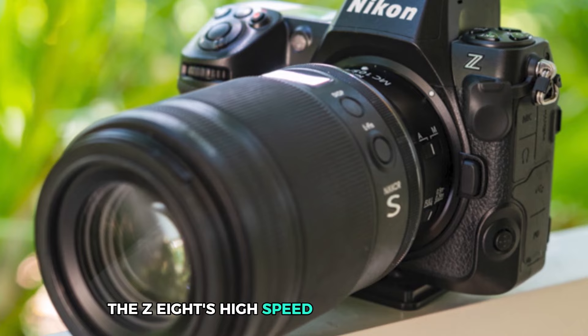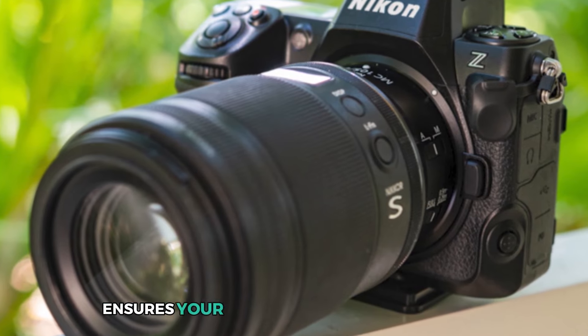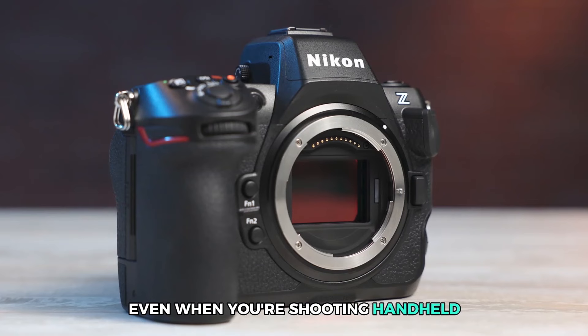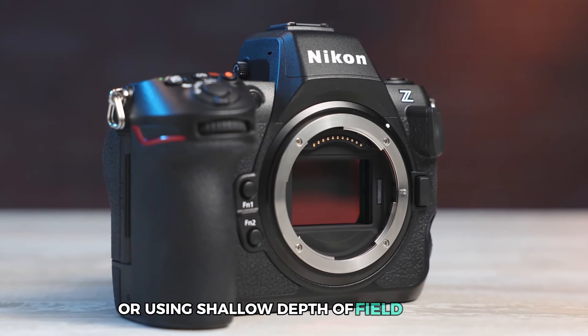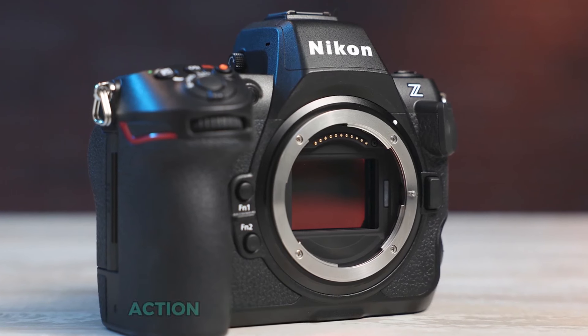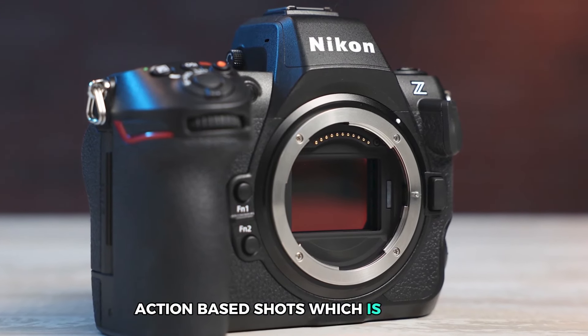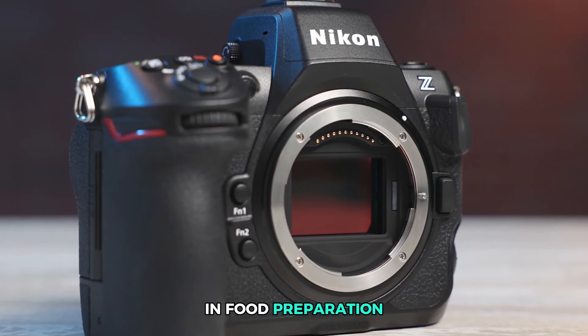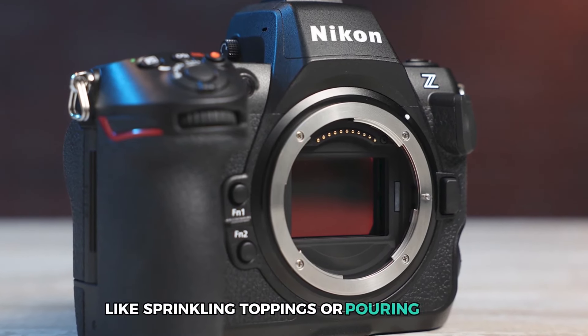The Z8's high-speed autofocus system ensures your subjects are always in focus, even when shooting handheld or using shallow depth of field to blur the background. This camera also excels at handling fast, action-based shots, perfect for capturing moments of movement in food preparation, like sprinkling toppings or pouring sauces.